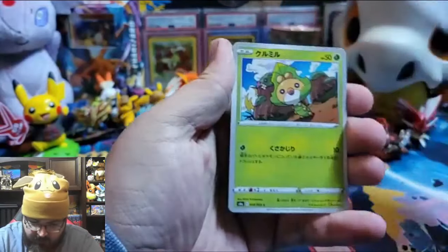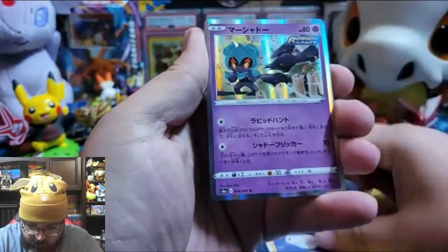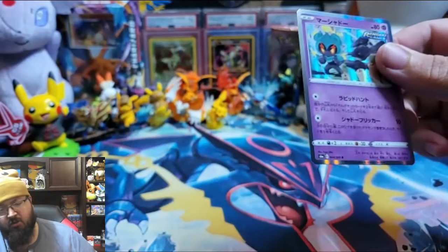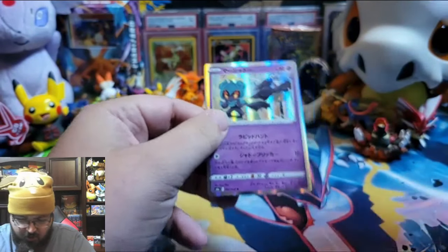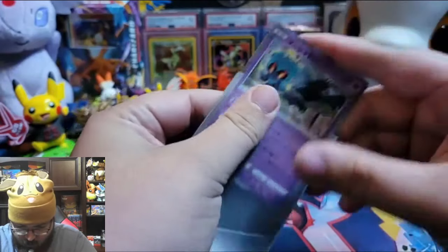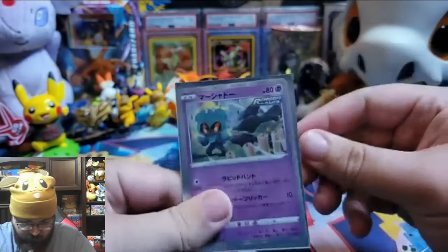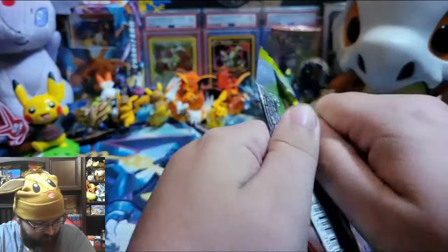Three hits from these 20 packs. Energy! Slugma. Tympole. A holographic Marshadow! Yes, Marshadow! Marshadow! Alright, wow. Umbreon VMAX — there hasn't been a holo I don't like yet.